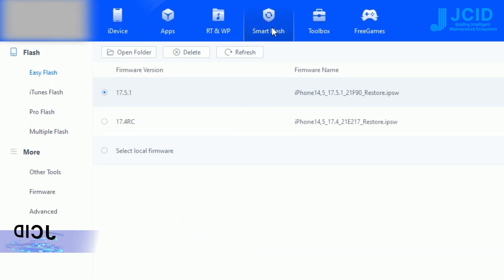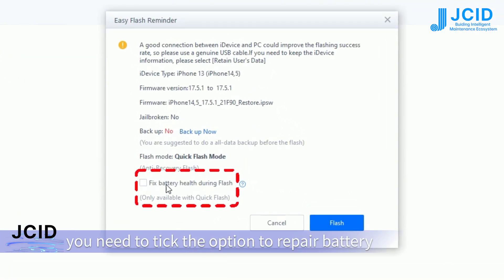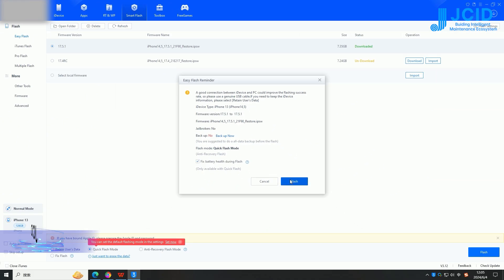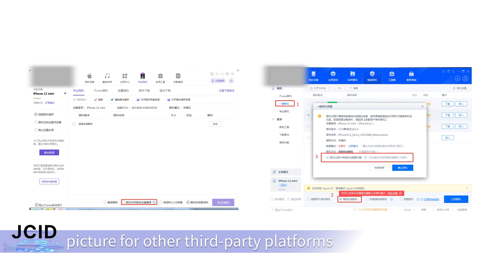Choose Easy Flash. When flashing, you need to tick the option to repair battery health problem during flash. Tick the option as shown in the picture for other third-party platforms.